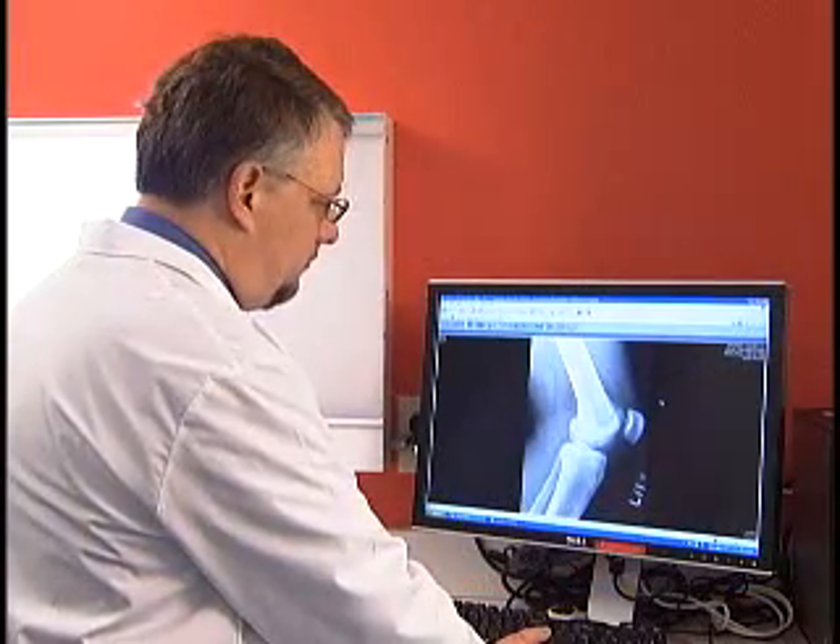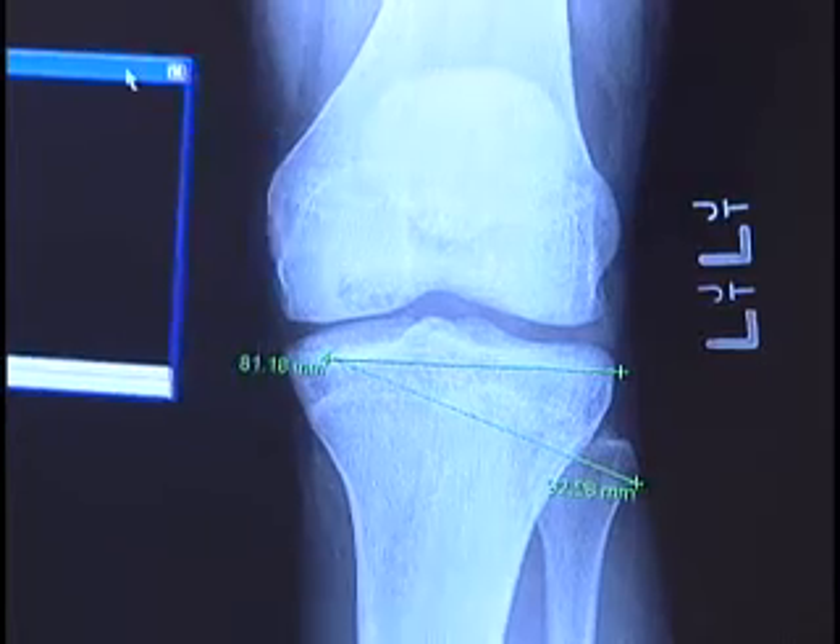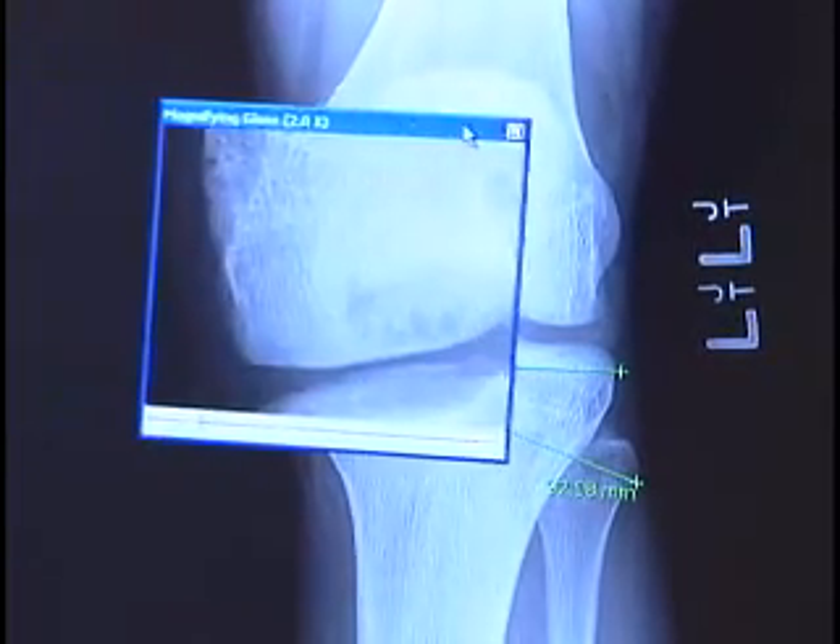You might be surprised to know that growth spurts can actually lead to a wide variety of overuse injuries in the knee. This happens because growth spurts can cause the joint to become less flexible. Combined with overtraining, this increases stress on the knee and can oftentimes lead to inflammation.